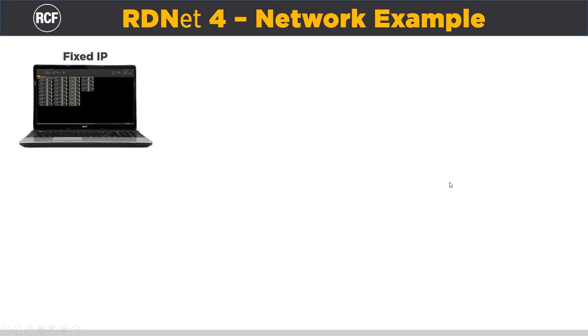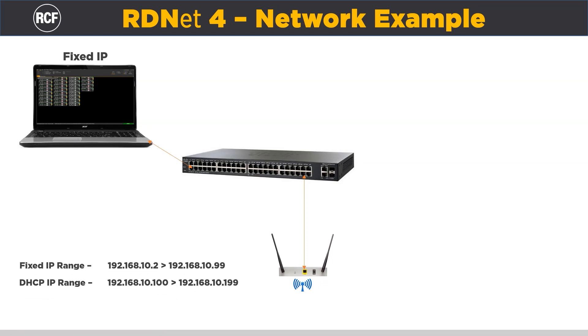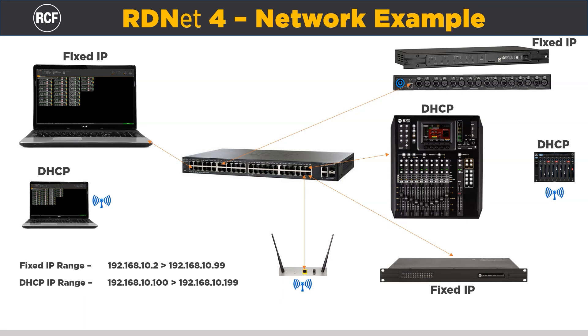Using routers and wireless switches, you can work in the same way — with fixed IP, or with DHCP if you need the auto-addressing function to manage other devices in the same network, for instance consoles, processors, etc. In this case, it is convenient to set the DHCP network in a range of addresses on the same subnet as the one given to the controller, in order to have the possibility to work with both DHCP or fixed IP, detecting without problems all the devices in the network.